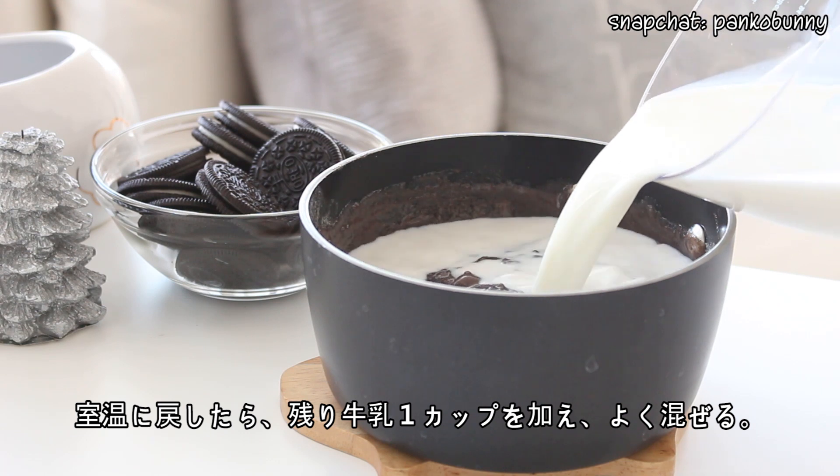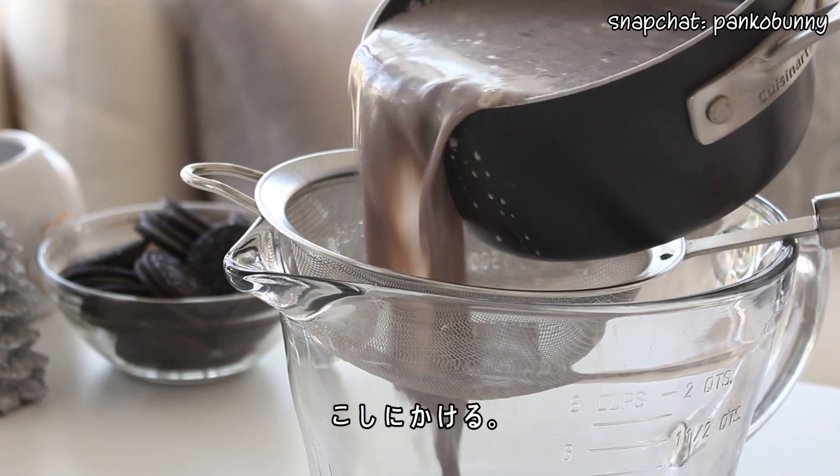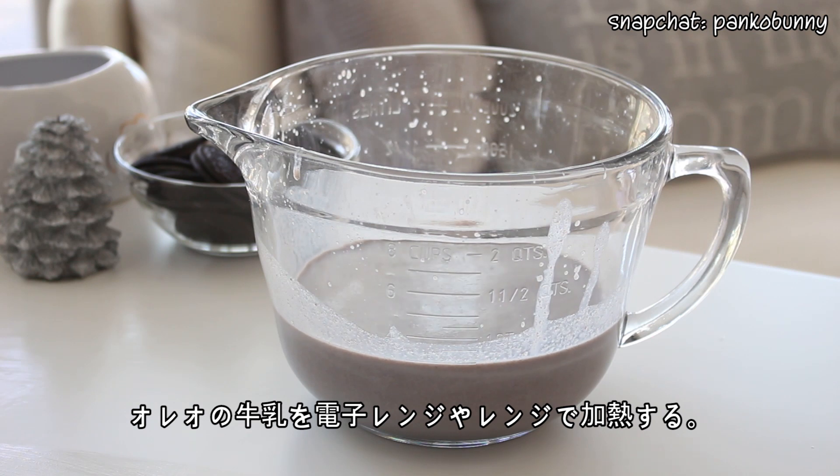Then once the milk has cooled, add the remaining one cup of milk and mix well. Pour through a sieve. Then reheat the Oreo milk in the pot, or in the microwave, until it's hot.